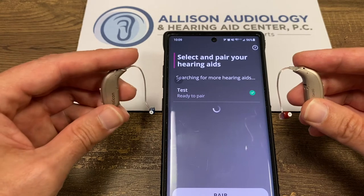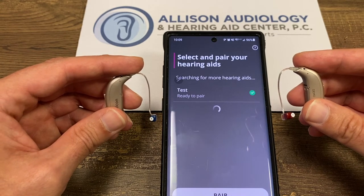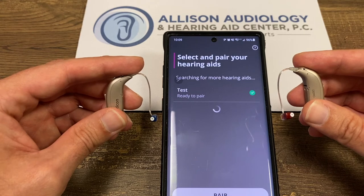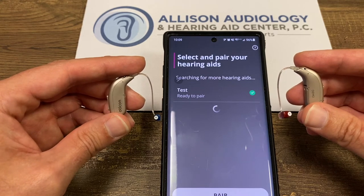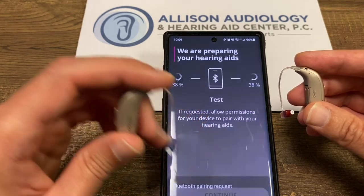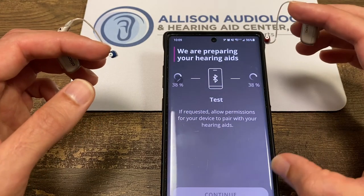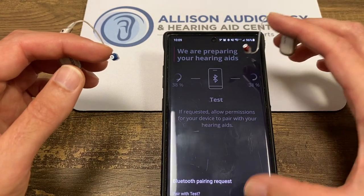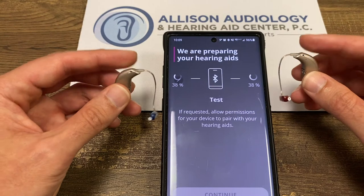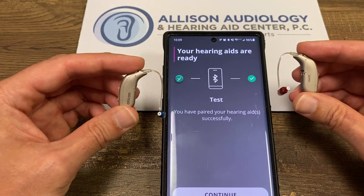It's looking for the second one. We're going to pair one, pair two. Download the settings and we're ready to go.